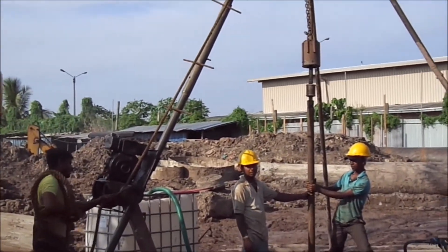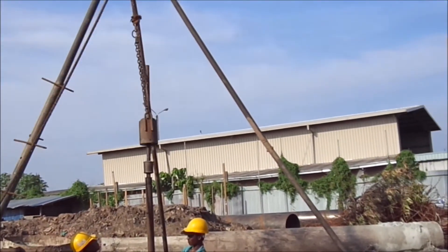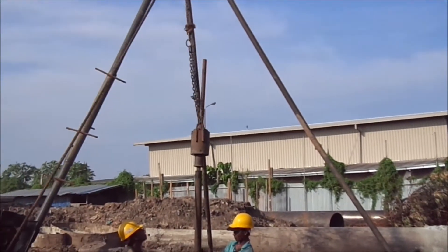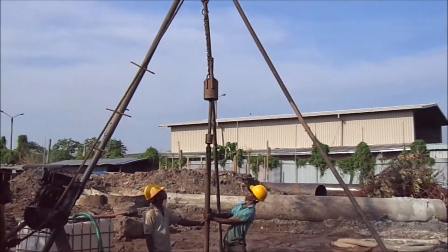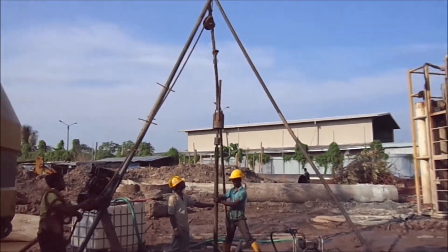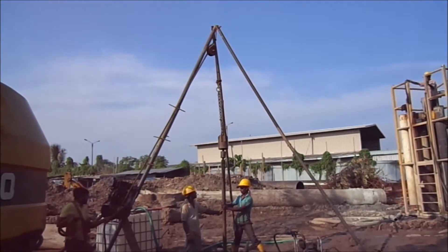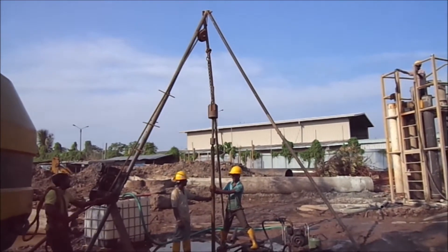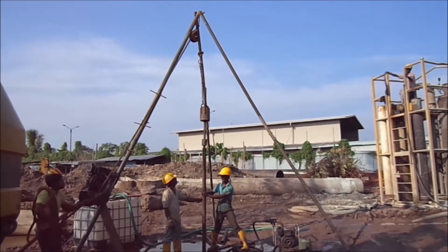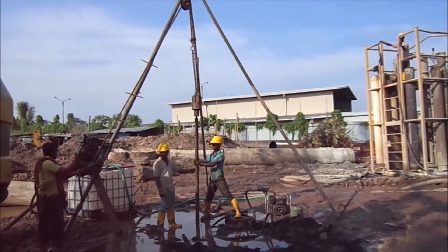A person should hold the guide pipe assembly and split spoon sampler vertical, with the falling weight lowered to the bottom of the guide assembly. Place a straight edge across the bore touching the A-drill rod and mark the straight edge level all around the A-drill rod with chalk or another marker. From this mark, measure up along the A-drill rod and mark 15 cm, 30 cm, and 45 cm above the straight edge level.